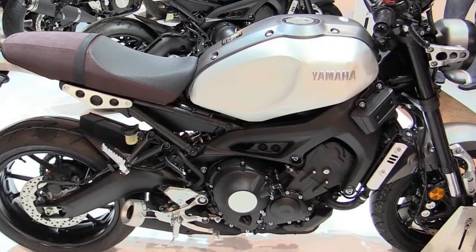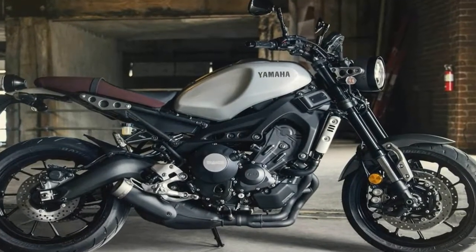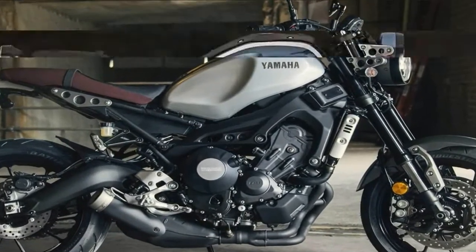Beefy, 41mm upside-down front forks handle the front end on 5.4 inches of travel, and come with the same adjustments as the rear.